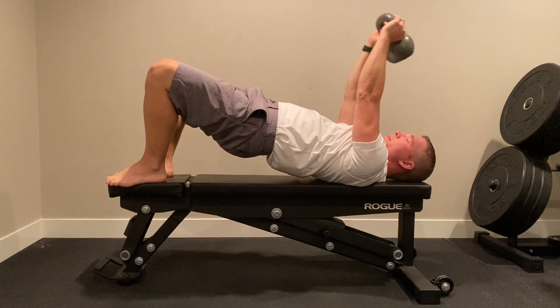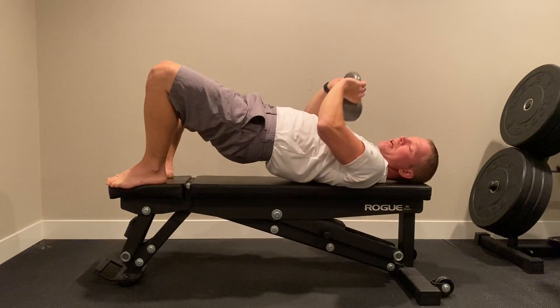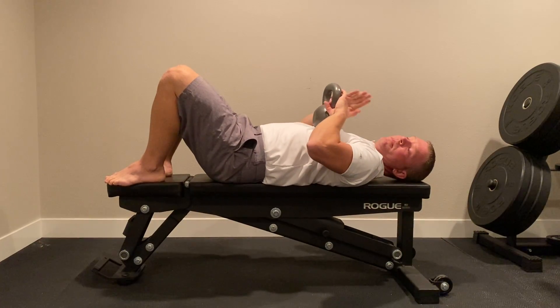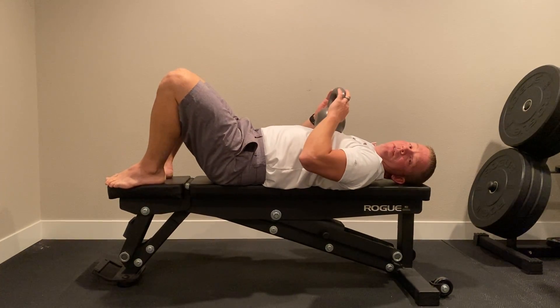We're going to go back and forth. I usually start with eight reps here. You can work up to 12 to 15 if you'd like, but most of the time at that point, you're just going to increase the weight on that pullover.